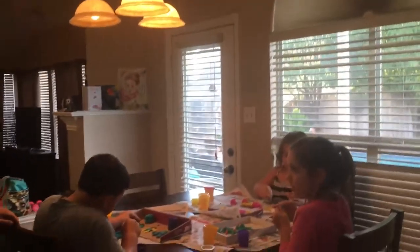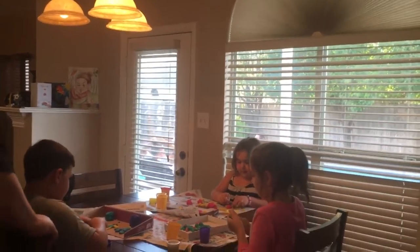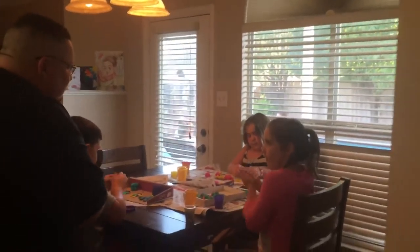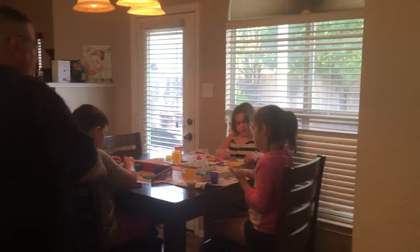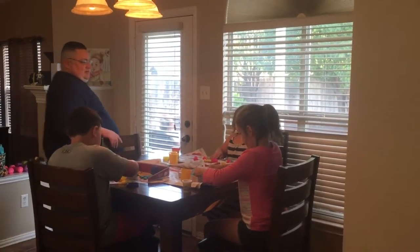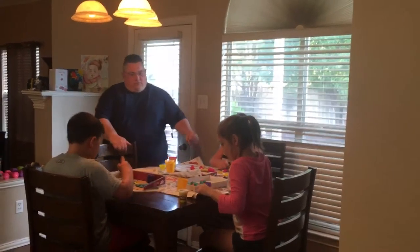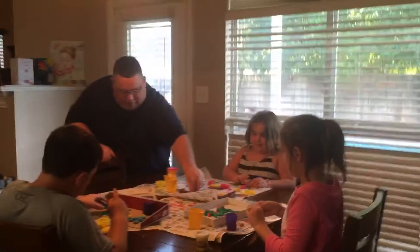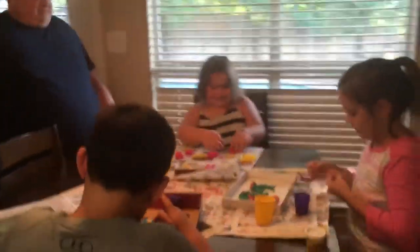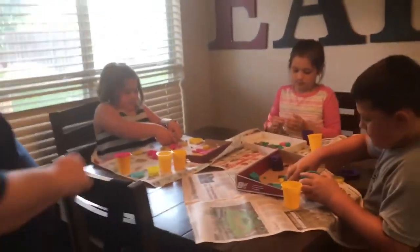Now we're working. We'd already begun a little bit, so we're getting close to getting done. Hayden's doing great. You guys have decided to lay them down instead of standing them up, so they look really good. Habby's looking really good.